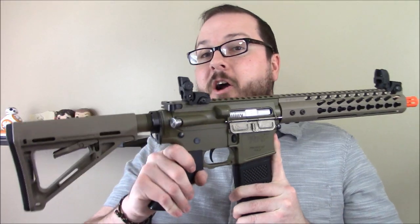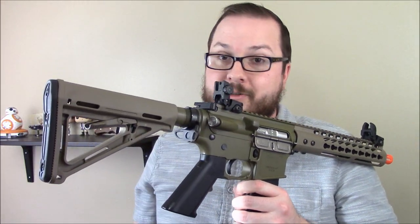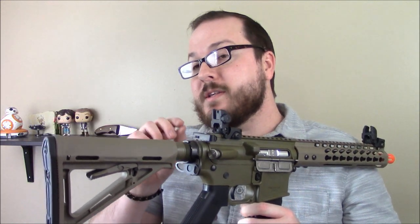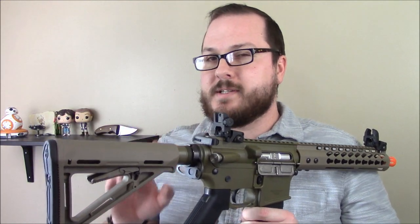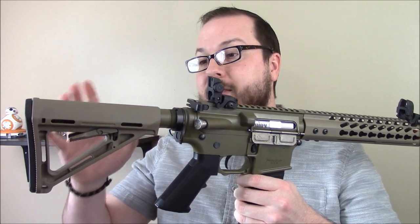The receivers are manufactured in the United States, the handguards are manufactured in the United States, and the gearboxes are all manufactured in the United States. Some components — electronic components and such — are manufactured overseas, but they are all assembled here in the States.